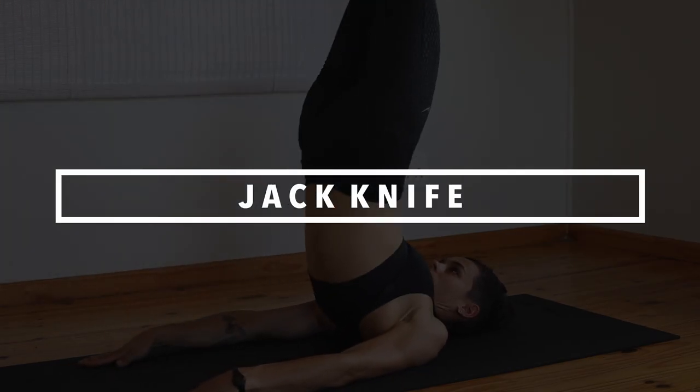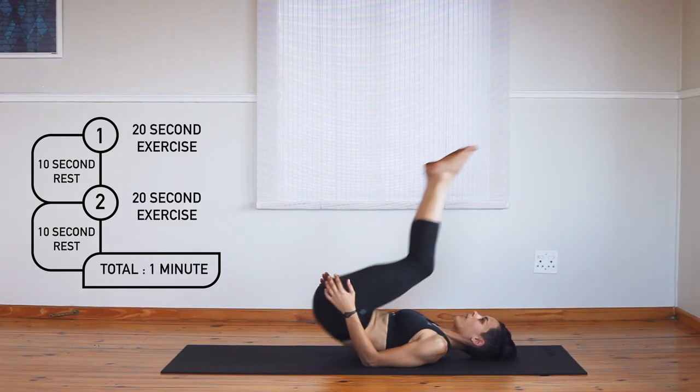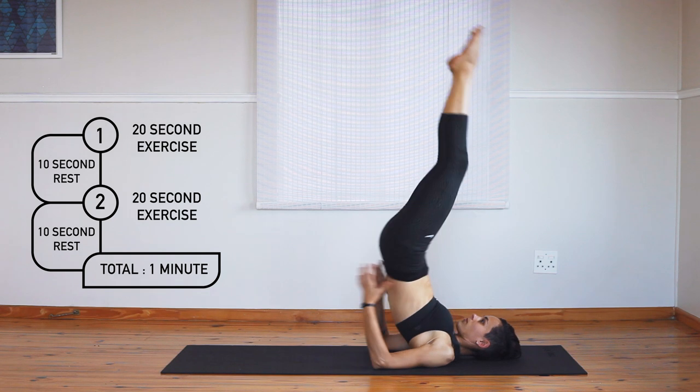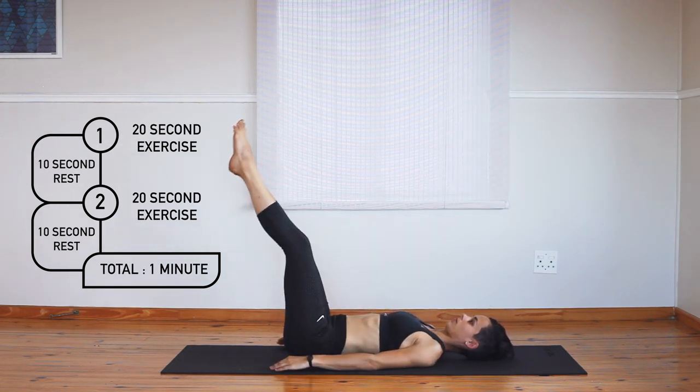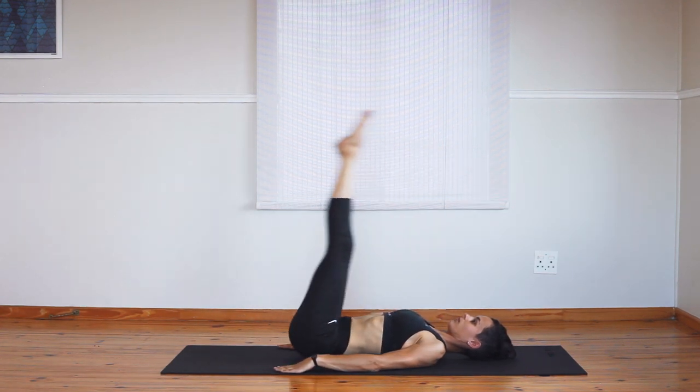The jackknife is a super cool stomach workout which requires a few specific guidelines to maximize results. Really reach your feet towards the ceiling as much as you can while squeezing your legs, bum and stomach. Keep your knees straight throughout the exercise and as close to your face as possible on the way down.